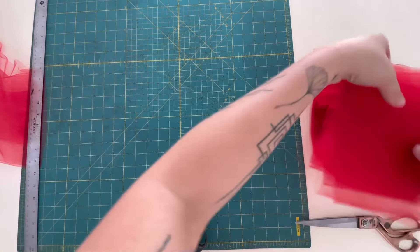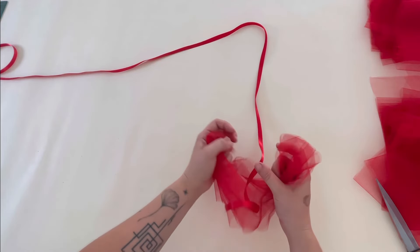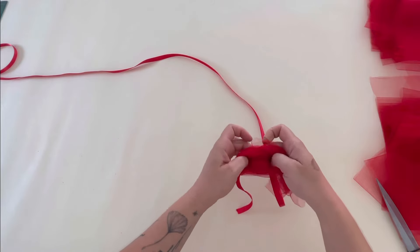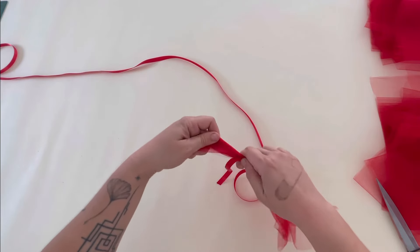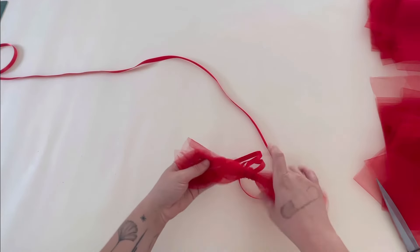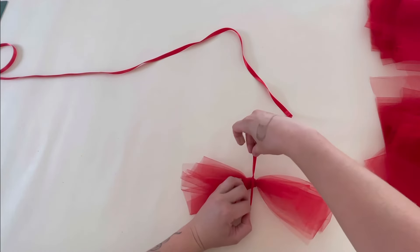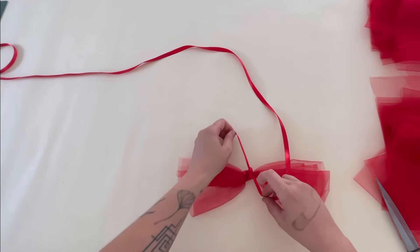Next, take your ribbon — I cut mine to about two yards, just held it out and extended my arms to figure out the length. Once you put your ribbon over one of those four-layer sections, you're going to tie it in a knot towards the end of the ribbon. Once that knot is pretty tight, take the edge of the ribbon and tie it off so the knots aren't going to slide off the end. This will be your starting point for the rest of the boa, nice and secure.